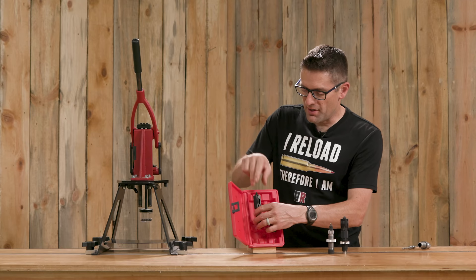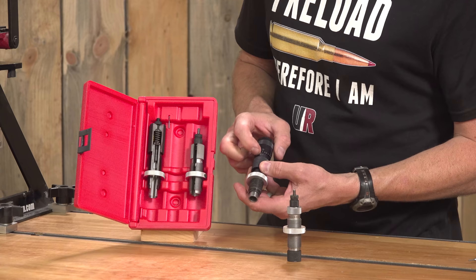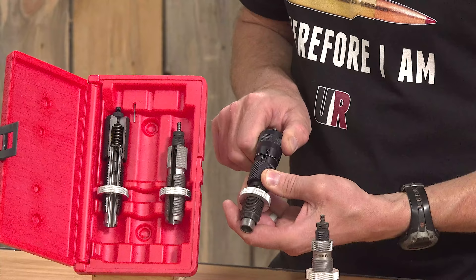Here again we have the micrometer. The micrometer has a scale so if you want to go two thousandths of an inch deeper on your bullet seat you do that. If you want to go two thousandths shallower — shoving the bullet less far into the case — very easy to do.